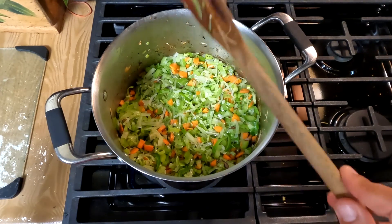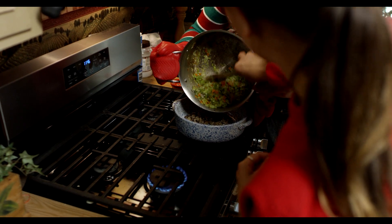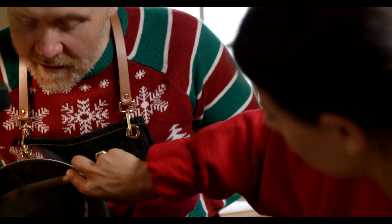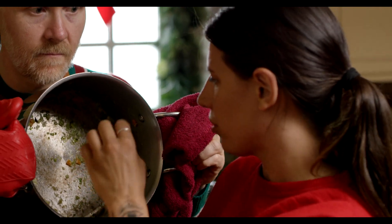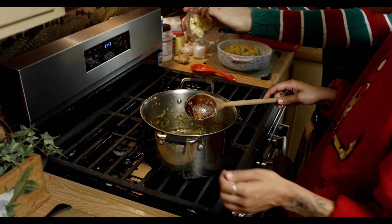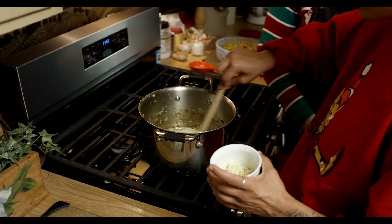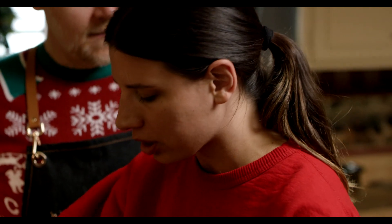Then we're going to add this veggie base to the pot with all the mushrooms. When you're making a roux, this is going to keep cooking and almost get caramelized. We're adding three tablespoons of butter. Now we're adding six cloves of garlic — I love garlic — and we're going to cook that for about two to three minutes just to get it nice and fragrant.